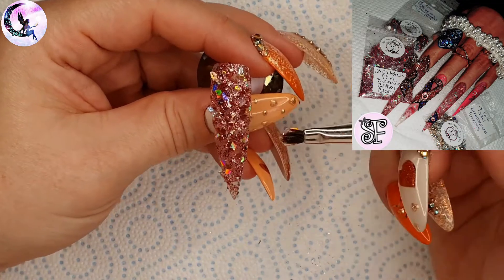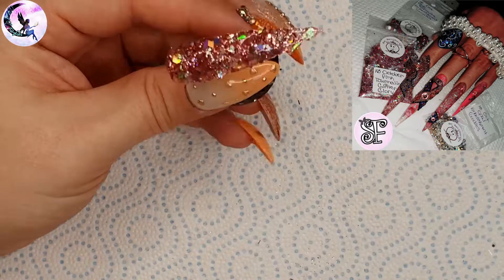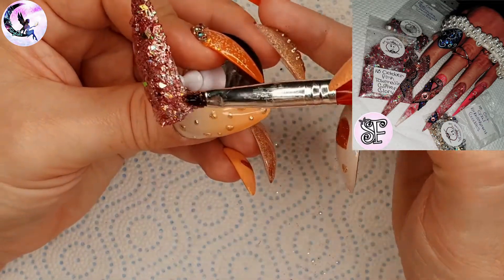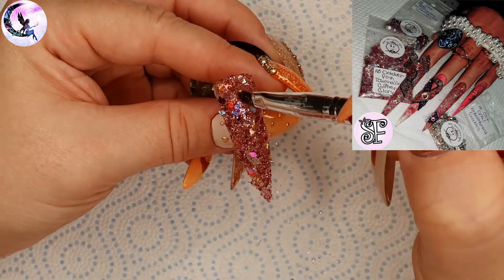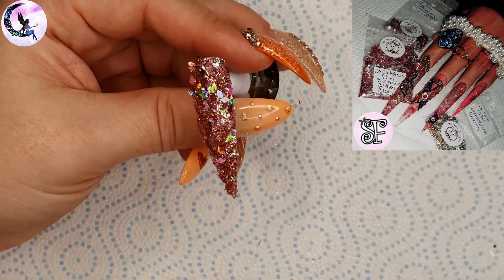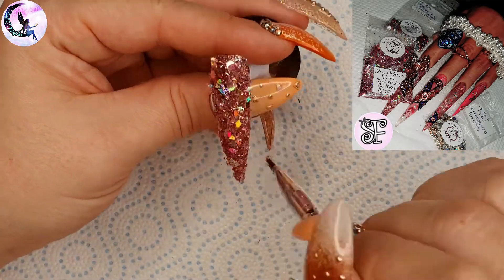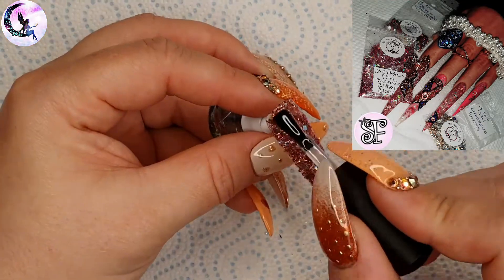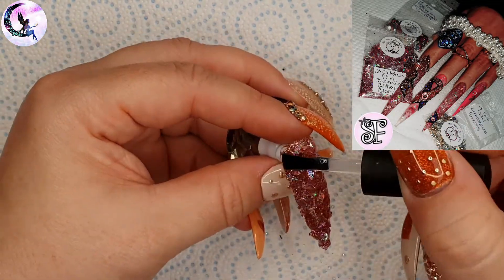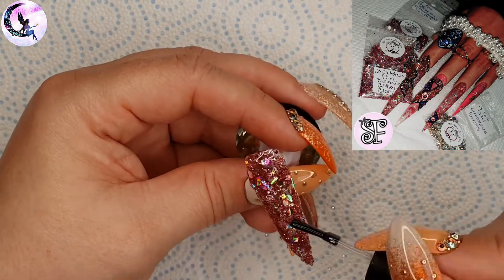She also did a very smart thing and incorporated some blue into her set because men can suffer from breast cancer as well as women. That's the reason she incorporated blue, and I thought that was super smart and considerate. We both came up with a completely different design so you're not going to see the same thing twice. She also uses acrylic so it's very interesting to see how to work with acrylics with the glitters.